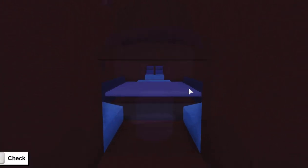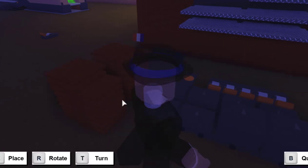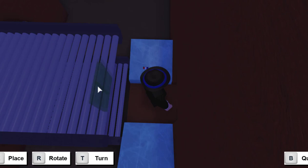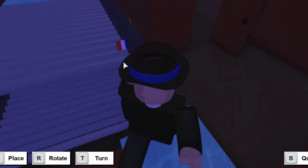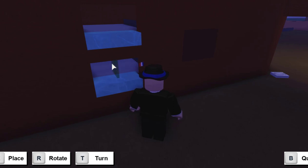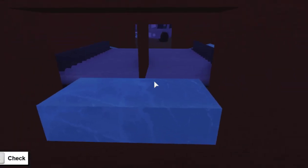Now, once you've completed both sides, grab some of these small tiles and place them right here. Grab your first small tile and place it right there in the middle of this small floor.